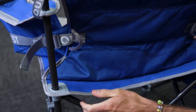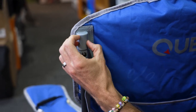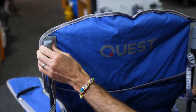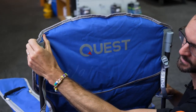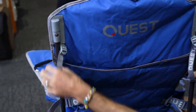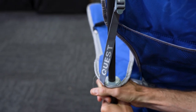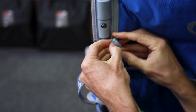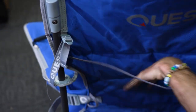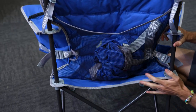Further around to the back of the seat, you can see where Quest have added extra features. A lot of chairs just finish the poles in a fabric pocket, but Quest have sewn in a nylon or slightly rubbery flexible plastic that the pole finishes into. There's also a strap that adjusts the height of the handle — it doesn't slide easily, but you can slide it up and tighten the strap to stop the handle from dropping down too far. There's also a nice big pocket at the back where you can keep your storage bag or whatever else you like.